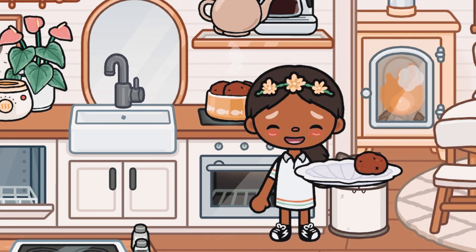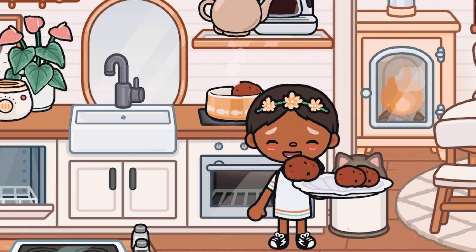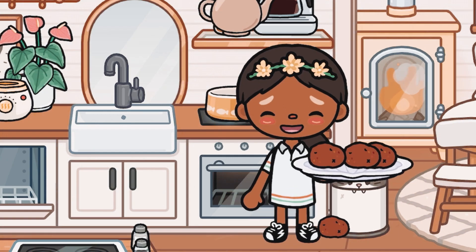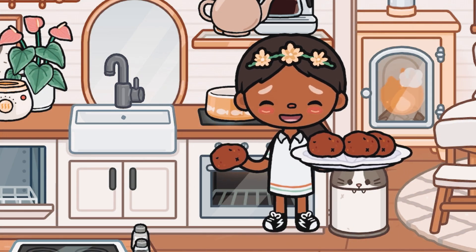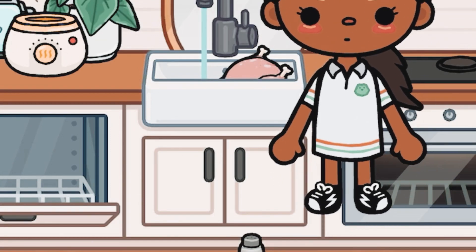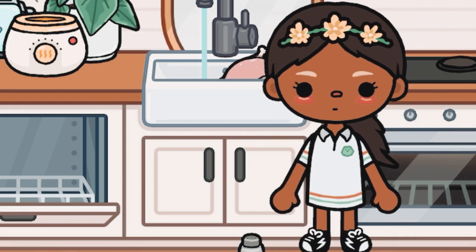Now I'm gonna get the potatoes — one, two, and three. I gotta be careful because I do not want to burn myself. Oh my god, that's hot! Now it's time to wash the chicken so we can get the blood off of it.